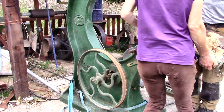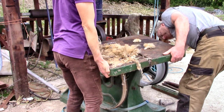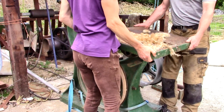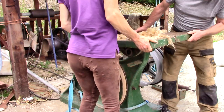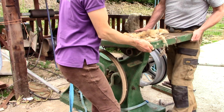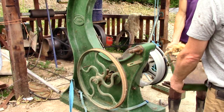Every part of this bandsaw is heavy and solid. Sandra helped me put in the tilting table, then we took it off again, turned it round and put it in the right way round.